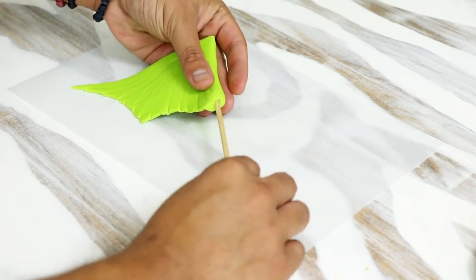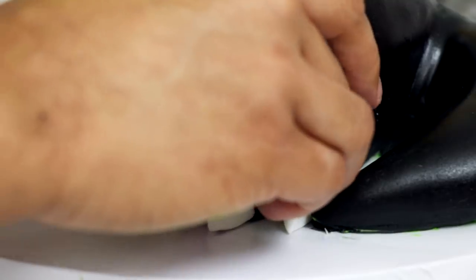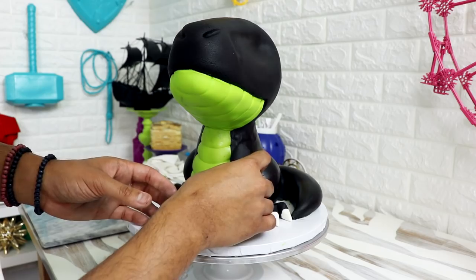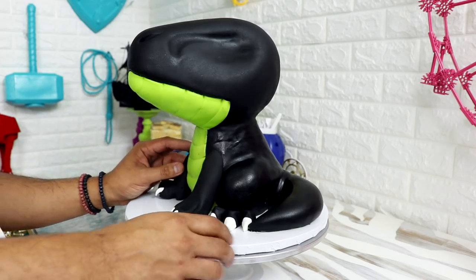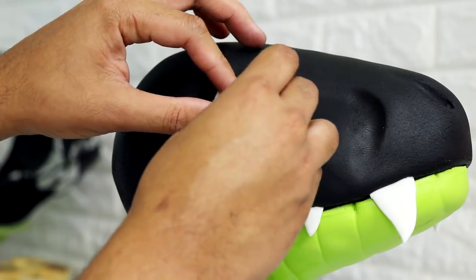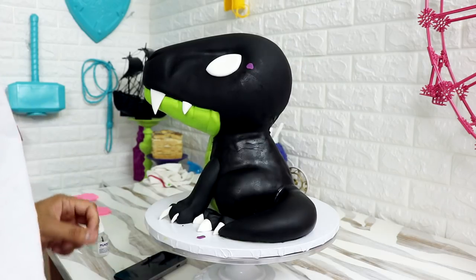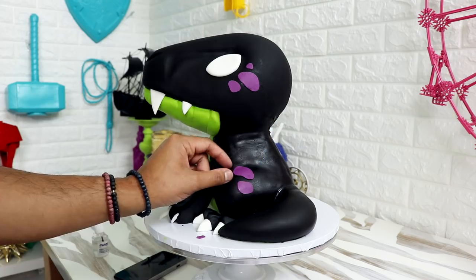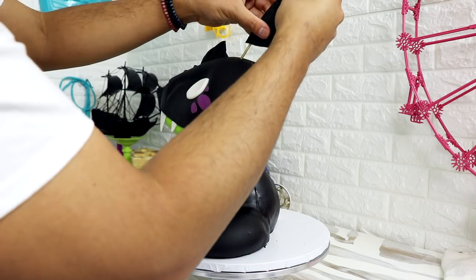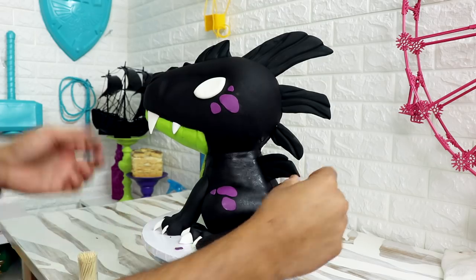I repeated the process to get the second wing. Then I took my cake out of the fridge and started applying all of my dragon's features. First I added the toes to the back legs and attached the front legs with some magic sauce to hold them in place. I applied the larger teeth to the front of the snout and smaller teeth at the back, then applied two fondant eyes. I added some purple spots to the eyes to make him look a little more menacing. Then I added all of my dragon scales — really small ones up front by the snout, increasingly larger as I worked toward the back of the head, and progressively smaller again as I worked down the bottom of his tail.